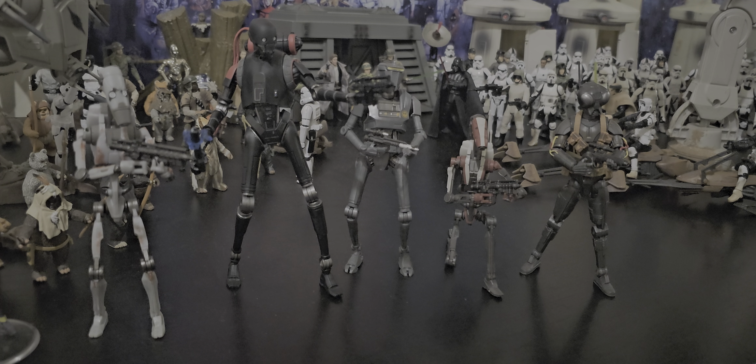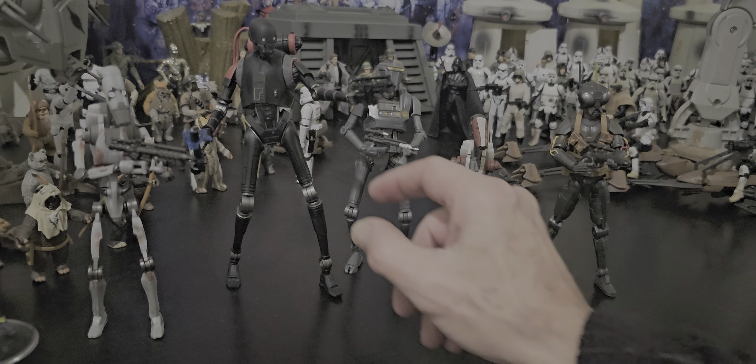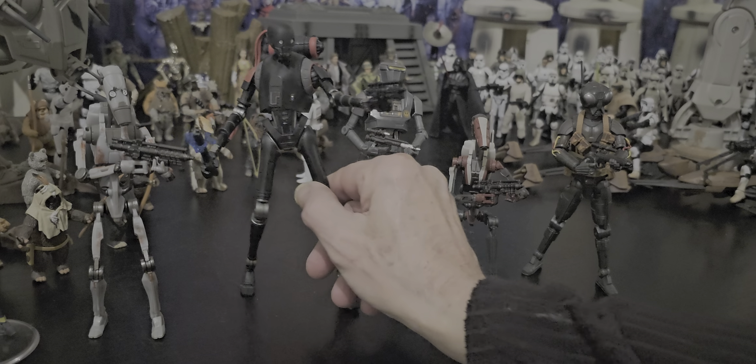G'day everyone. I wanted to do another video on these droids. I really like all these droids, particularly the KX security droid, the enforcer droid, this big fella here.